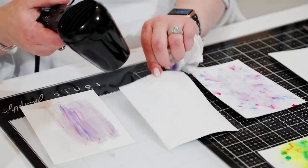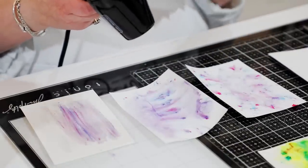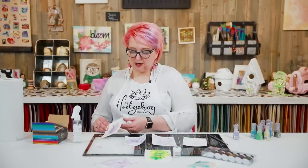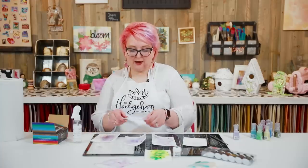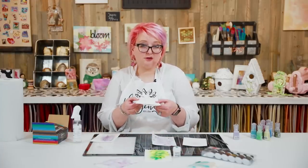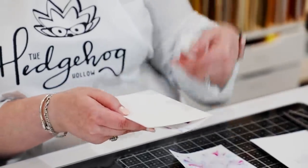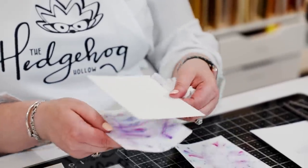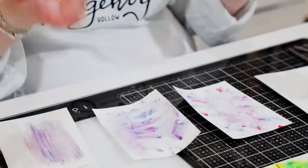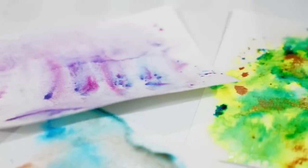Another tip to flatten curled paper: run it through your die-cutting machine with no die plates — just keep the plates in. One of your plates will likely have scratches from die-cutting, so grab a plain piece of paper, put it on the pretty side of your watercolored piece, then run it through. That stops any scratches imprinting onto your nicely watercolored piece and will straighten it out beautifully.